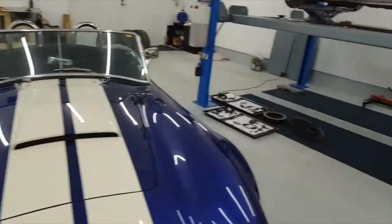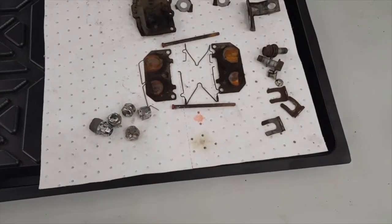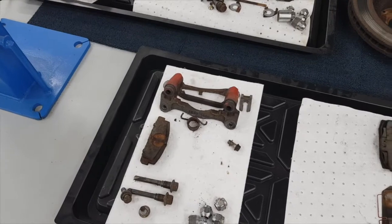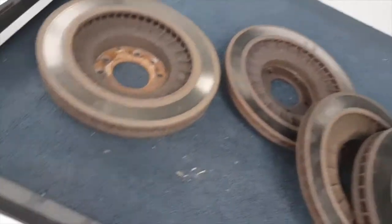You can see these two drip trays — these are all the brake parts from either side, right-hand side and left-hand side of the car. Some of that stuff will be getting cleaned up and painted, some pads will be replaced, and the carriers will go with the calipers to get blasted and repainted.